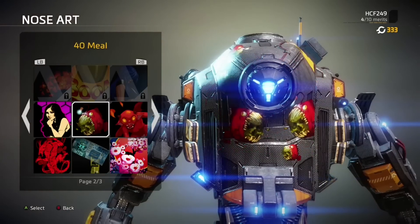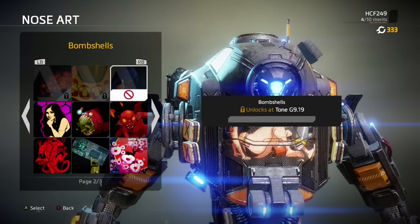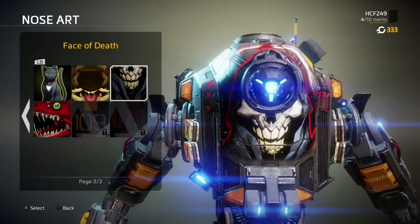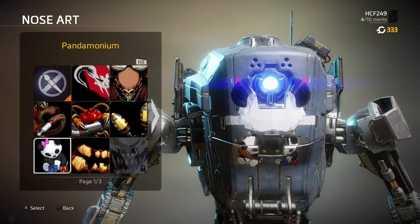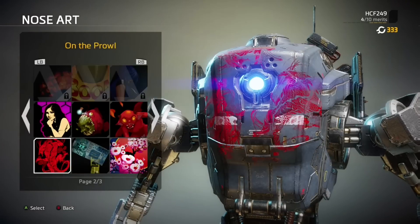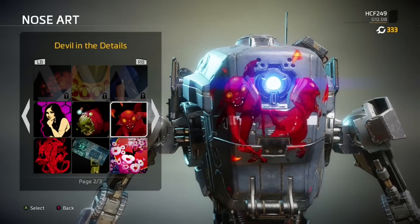But when it comes to these nose arts on Tone Prime, I don't feel many of these artworks have been done well to fit the new face. With the new flat canvas that Tone Prime has, I thought nose arts could really work well on her, but I was sadly disappointed. What bothers me is that central lock on the front that covers up or cuts over some of the nose arts, and the result is terrible.